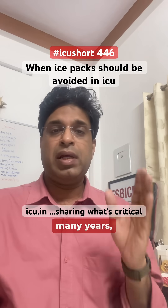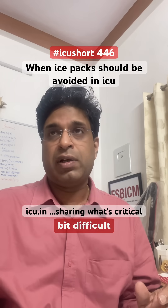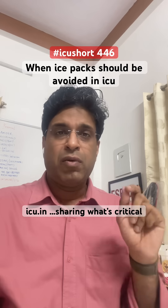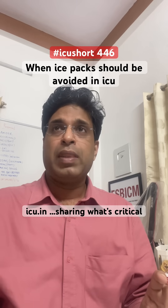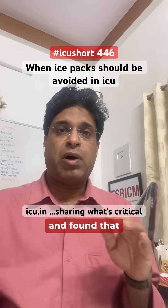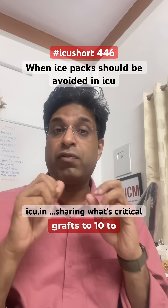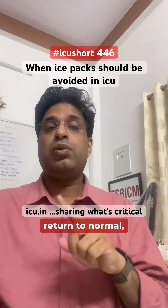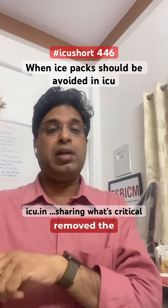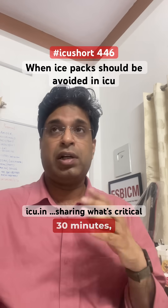For many years surgeons believed this, but proving it was a challenge. Recently, in 2024/2025, a veterinary study found that ice packs can reduce the vascular supply in such grafts by 10 to 15 percent, which can compromise the blood supply.